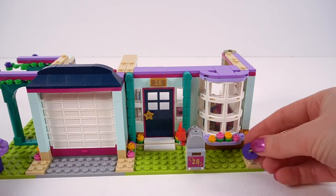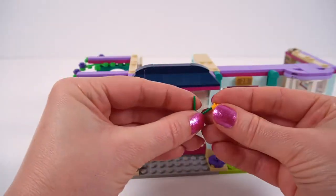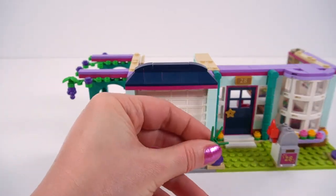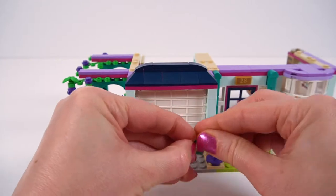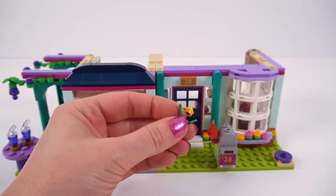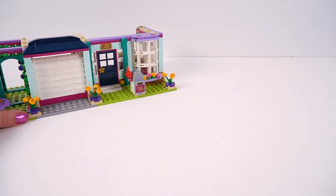Now we need more flowers — of course we need more flowers, here they come: yellow flowers. Just pop those onto those flower stalks and we have three sets of these — just clip them onto those purple studs. There we go.